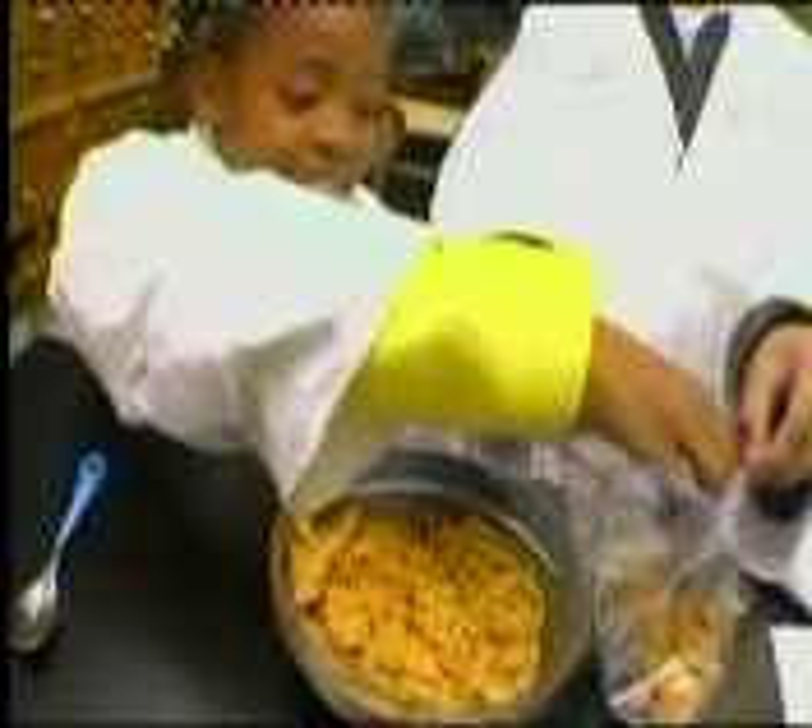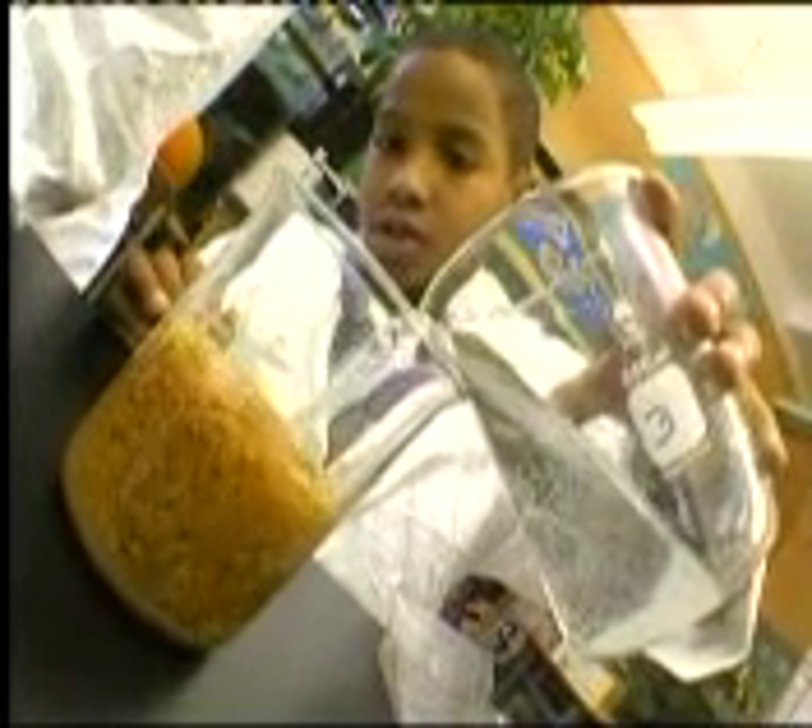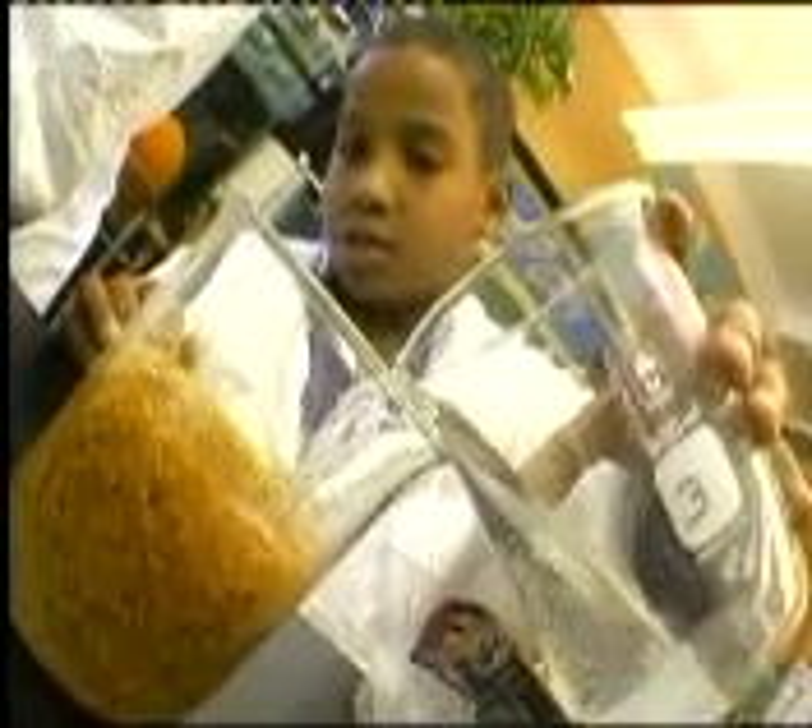First, put about one cup of the cereal into the plastic bag. Squeeze out all the air and seal the bag. Now crush the cereal in the bag with your hands and pour the crushed cereal into the beaker. Make sure to pour plenty of water into the bowl — more than enough to cover the cereal.